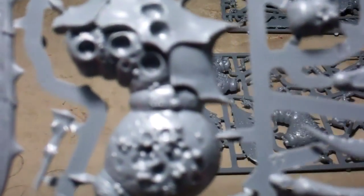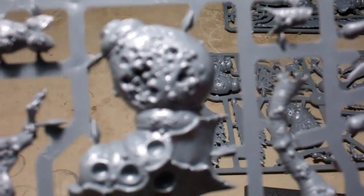Take a look at the first sprue. You have the body, you have the wings, and you have kind of the arms and your little legs.